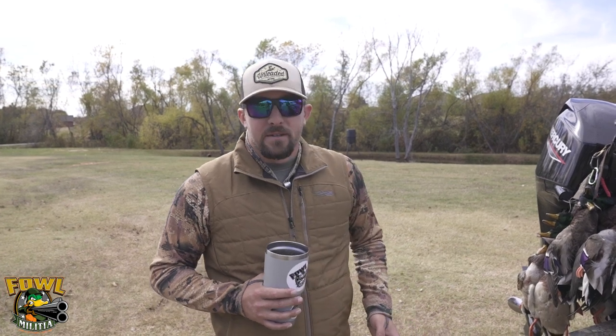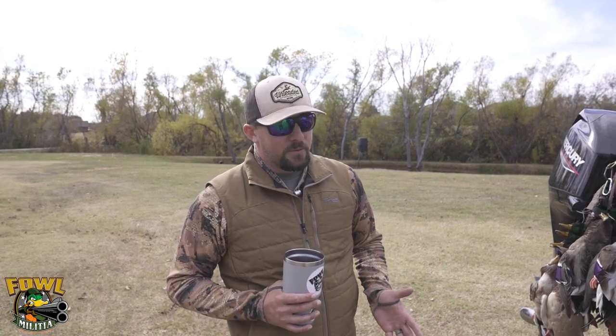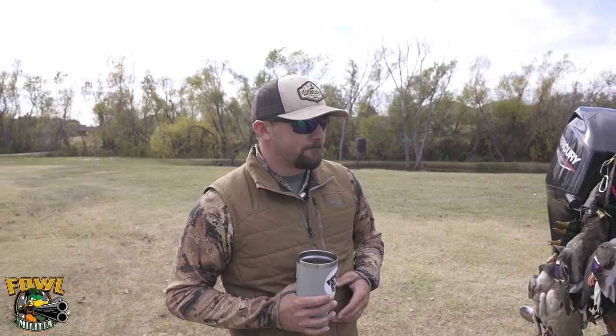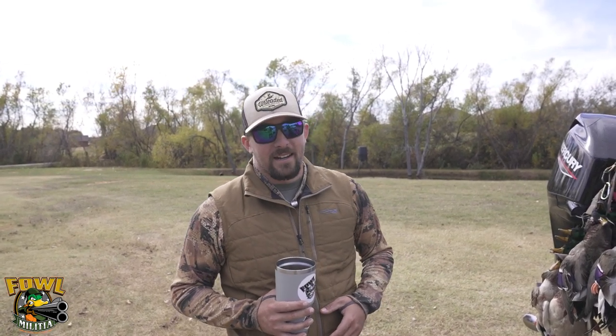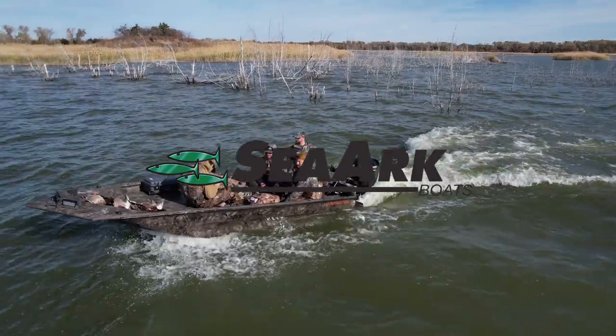This is a brand new boat from SeaArc. SeaArc is a name a lot of people are familiar with — if you've ever had an aluminum boat or been around them, you've heard the name. But it's a brand new design; they've completely revamped things with a major overhaul. We've run a lot of different brands in the past and had great success, and we're really excited to start working with SeaArc. On opening day we shot six limits of ducks today — a great way to break it in. We look forward to a great rest of the season. I'll see you next week.